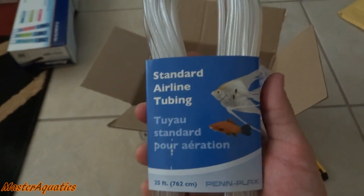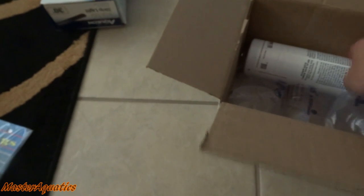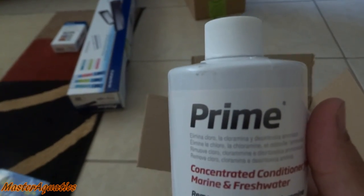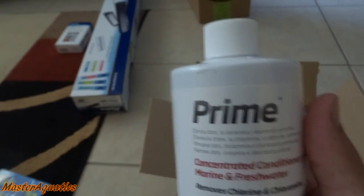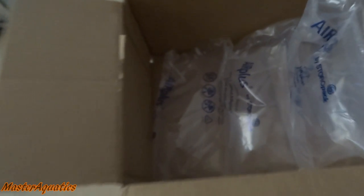We also got some airline tubing and some more Prime. I always have Prime on deck. I try not to run out of this because this thing is a lifesaver and you need this when you do your water changes. Fish tanks and Prime go hand in hand together — you can't have one without the other.